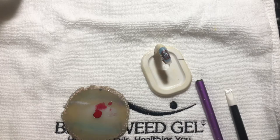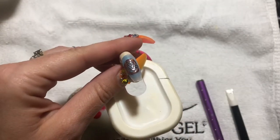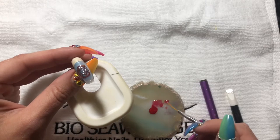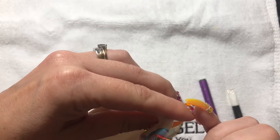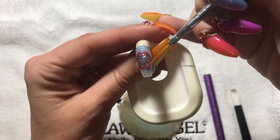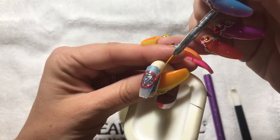Using the same liner brush, I'm going to go over the top of the chrome with the transparent red mix.